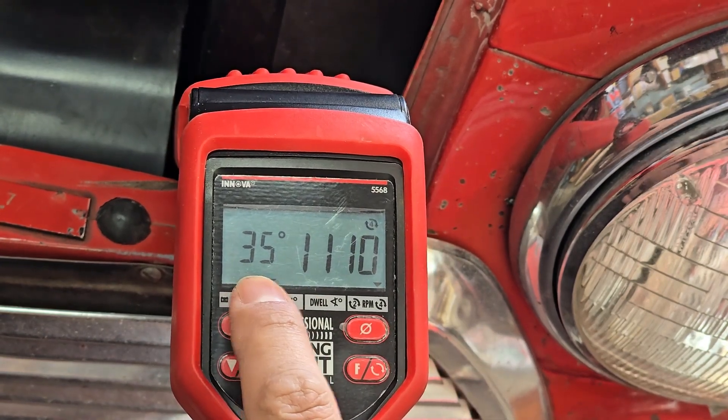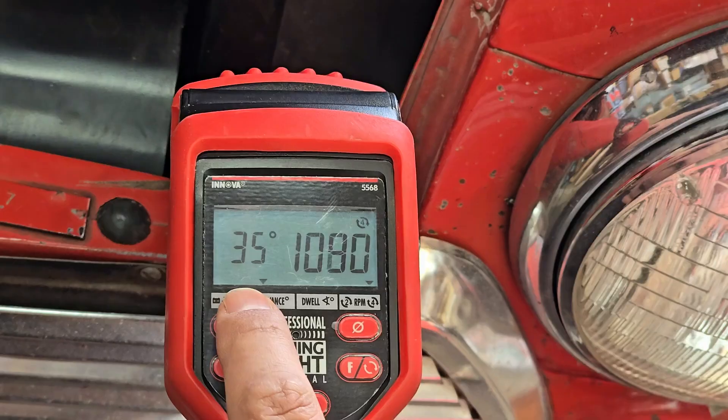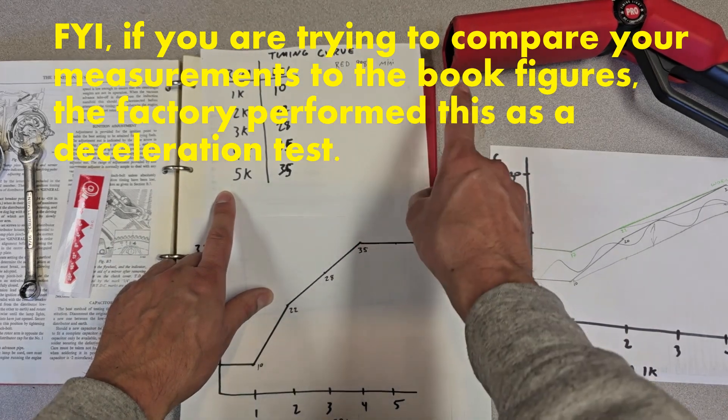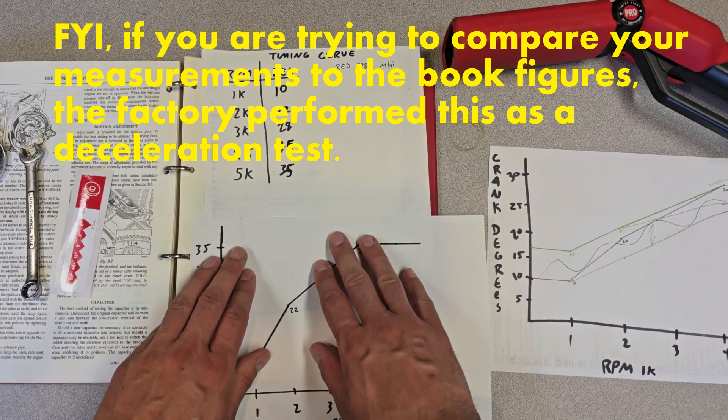Total timing was 35 degrees. Now let's go ahead and make a plot of that ignition timing curve. Now that I've captured the information on the timing curve using the timing light, I've come back to the bench to talk about this curve.